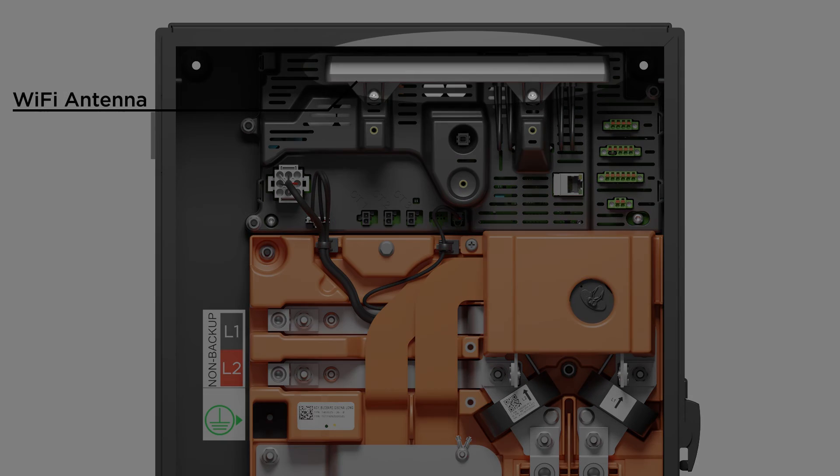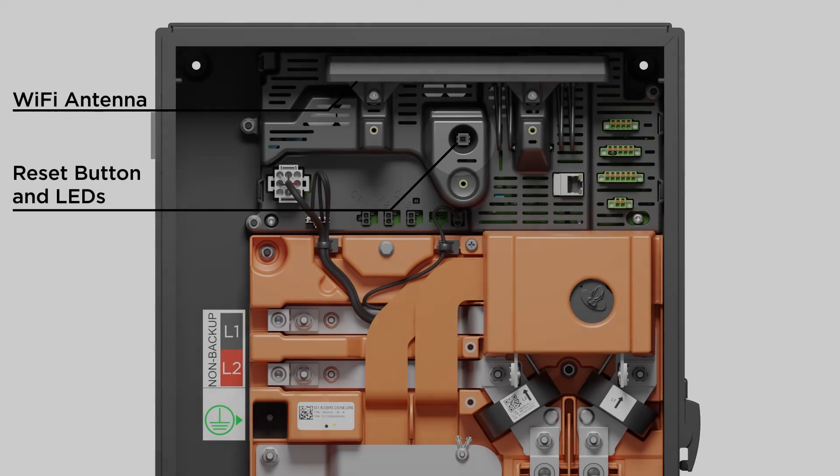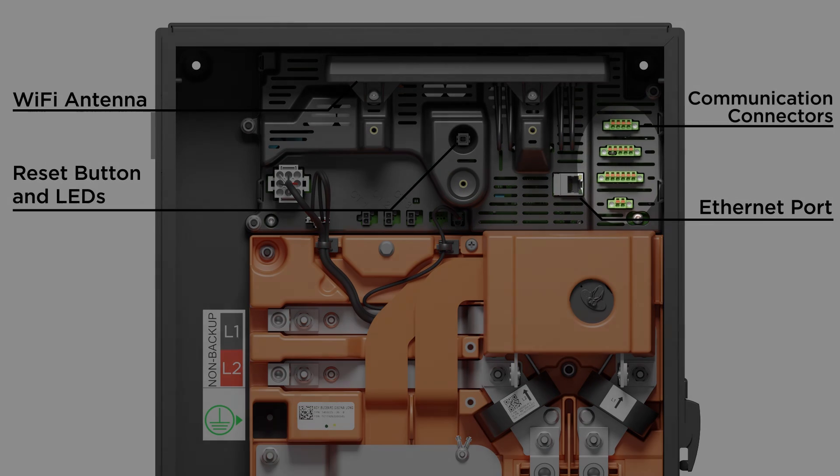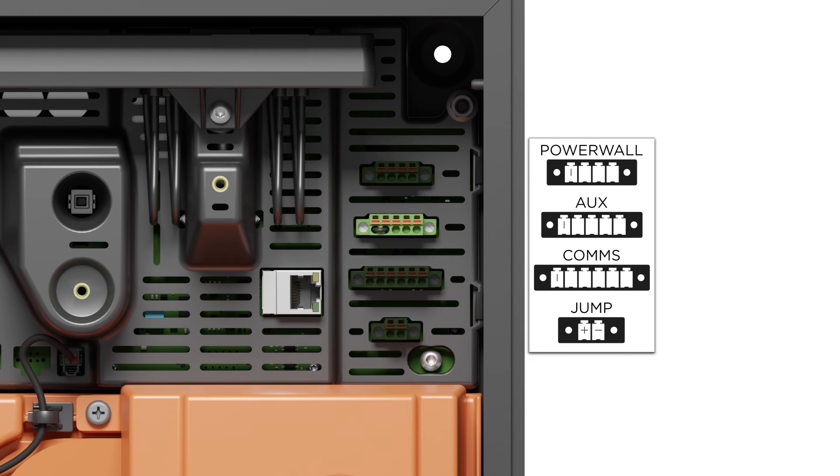Above the CT connections are the antenna bar, reset button, and status LEDs. At the top right is an Ethernet port and the communications connectors, used to connect to Tesla, communicate with the Powerwall, and for auxiliary functions like a remote system shutdown switch. Note that the system will not function without a jumper wire or a normally closed disable circuit in place — only remove the jumper if you are installing a switch. The remaining connectors are for hard wiring optional external energy meters and jump-starting the unit if installed during a grid outage.